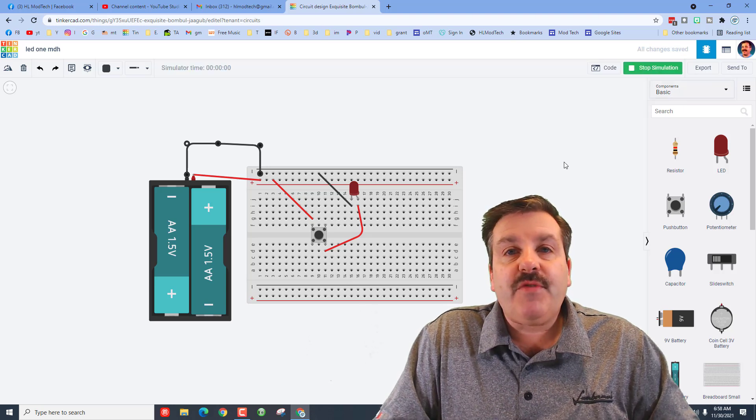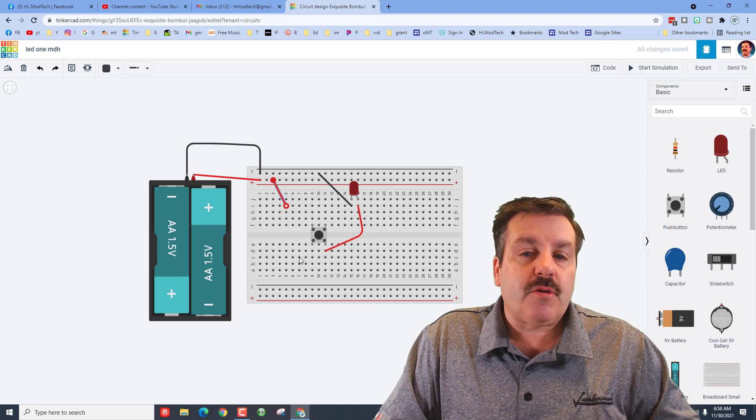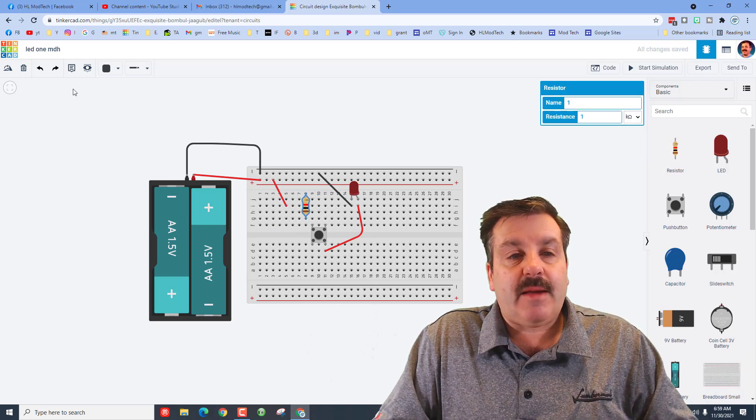Right now we have more power than this LED can probably handle. If you hit start simulation, it explodes — they show you that we exploded our project. We're going to fix that real quickly by pulling this back over here and inserting what's called a resistor. Resistors limit current.